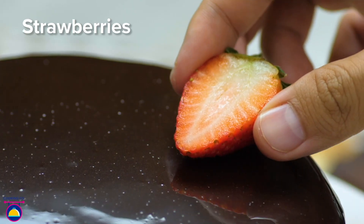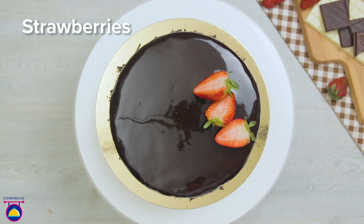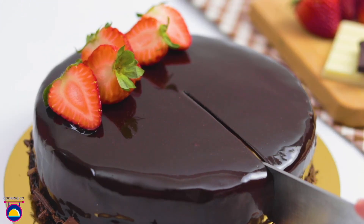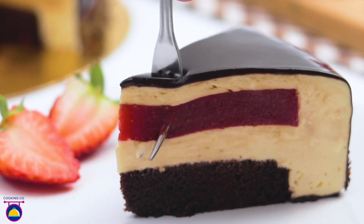Now we can add a special touch with a few strawberries on top, halved with the leaves still on. We like a bit of green and red colour on our dark chocolate cake. Delicious — look at that. Chocolate glazing makes this cake look amazing.